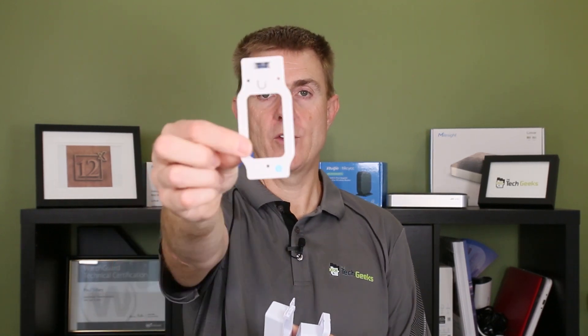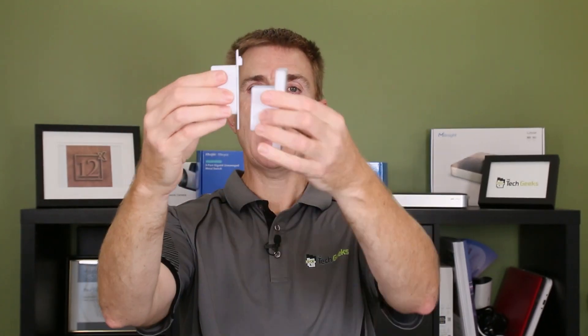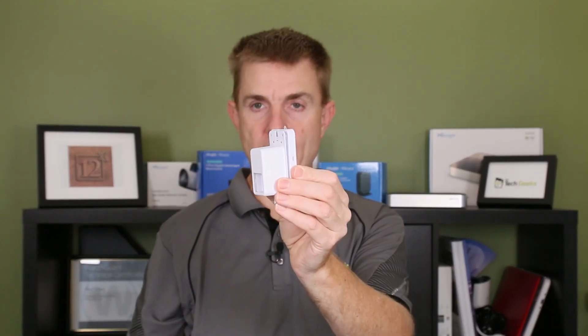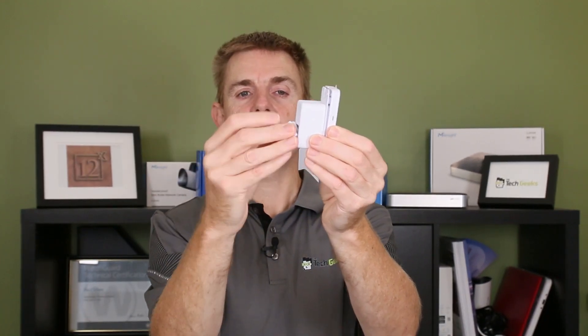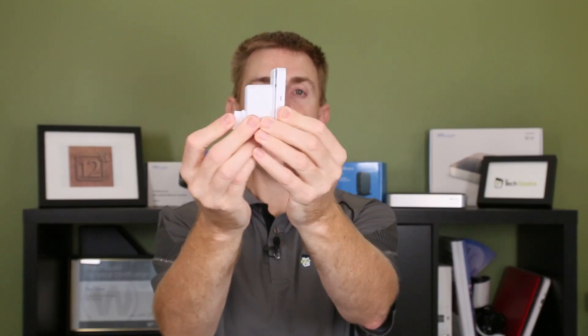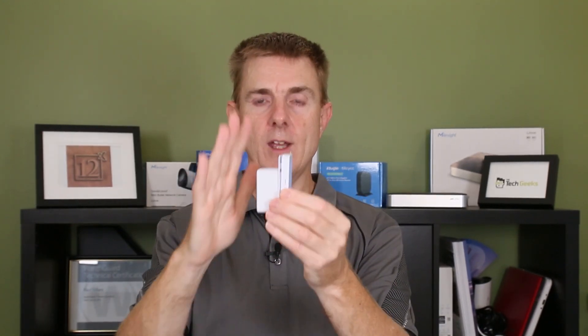Your first option is the small starter flush mount. You get a little guide which shows you all the drilling options for how this goes in, and you can clip the two pieces together. There's a bung that you feed your ethernet cable through, which keeps everything dry and neat — that's the starting option.